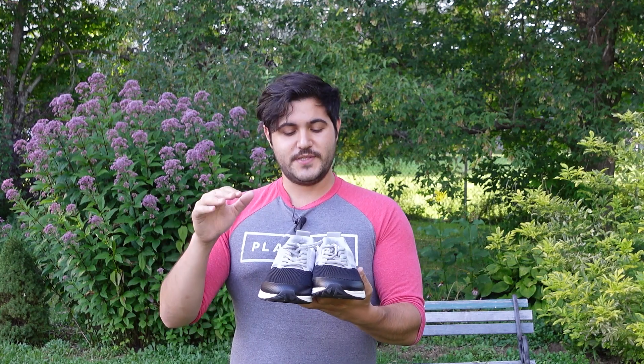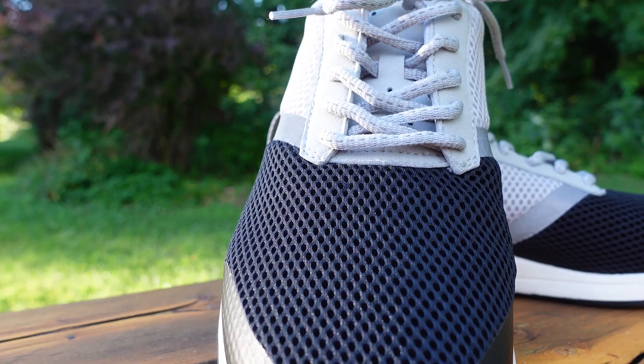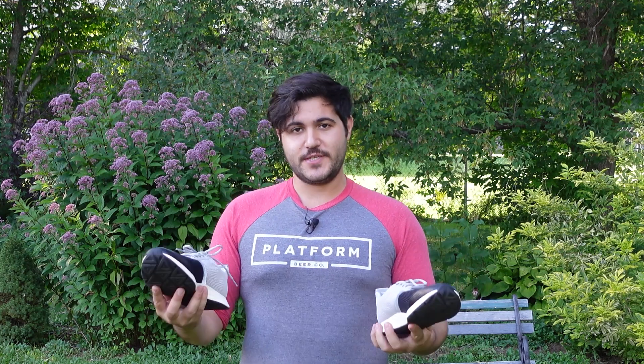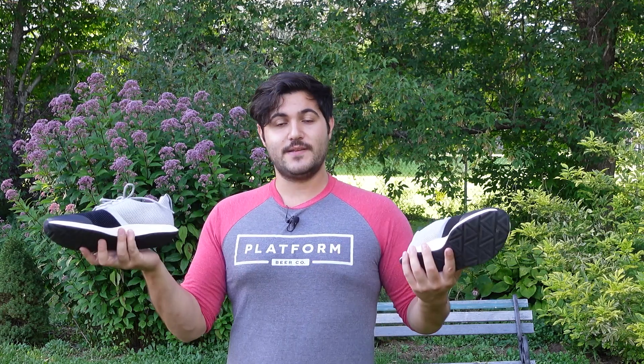Some notable features that really stood out to me: they have a breathable air mesh that runs all along the top of the shoe, making it extremely breathable and really cutting the weight. They also have a durable slip resistant rubber outsole so you can walk on slippery surfaces — great for running in the rain or workouts outside in general.